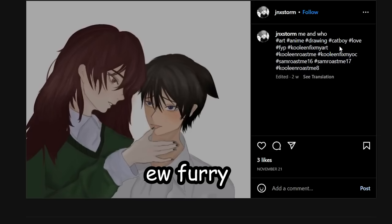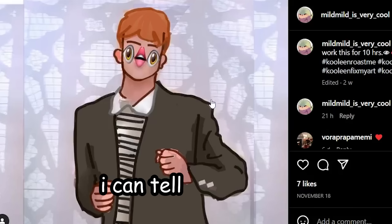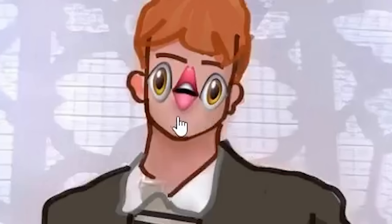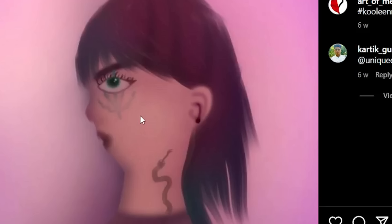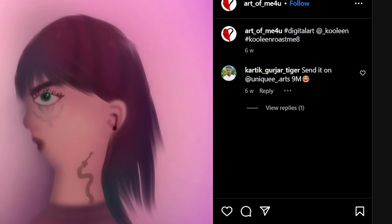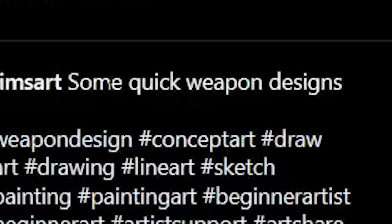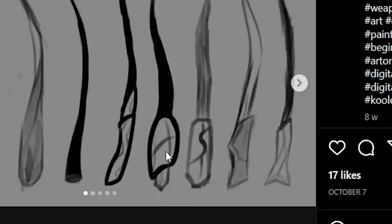Is he supposed to be a cat boy? Oh he is — ew, furry. I worked on this for 10 hours. I can tell by the juiciness of the lips. Okay, now who is this supposed to be — Mike Wazowski? Look at this comment right here: 'send it on unique arts' with a laughing emoji. Why is he using the laughing emoji? It's like he's saying you're pathetic.